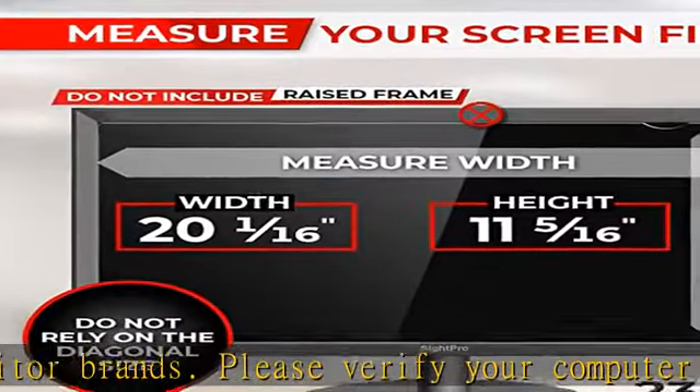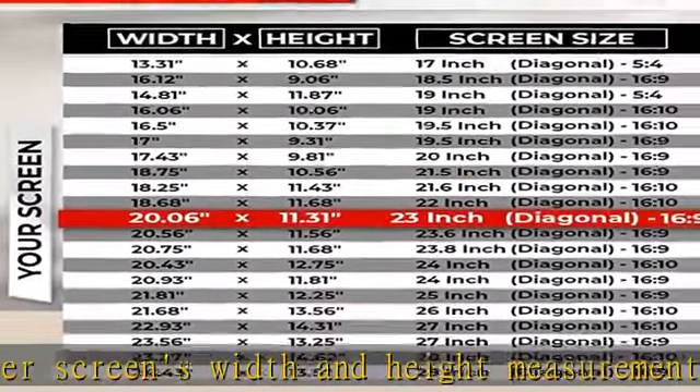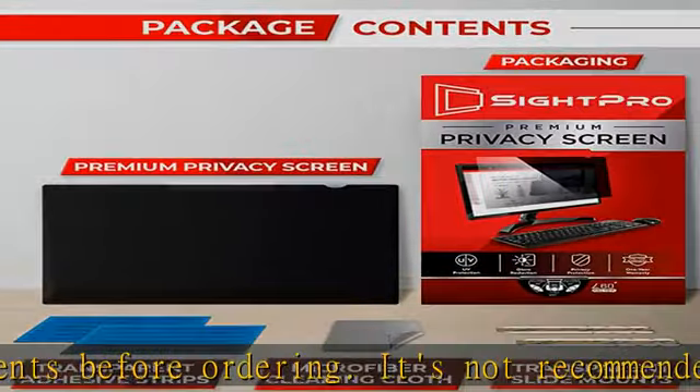Attachment options installs in minutes. Option 1 uses clear adhesive strips that securely attach to any computer screen. Option 2, for computer screens with a raised bezel only, uses slide mount tabs that easily stick to the display frame, allowing you to slide the privacy filter on and off.